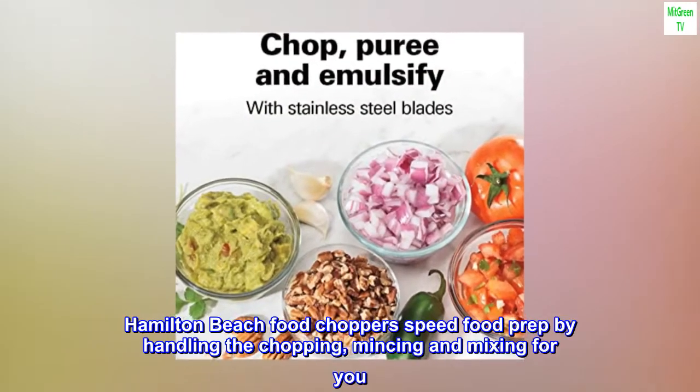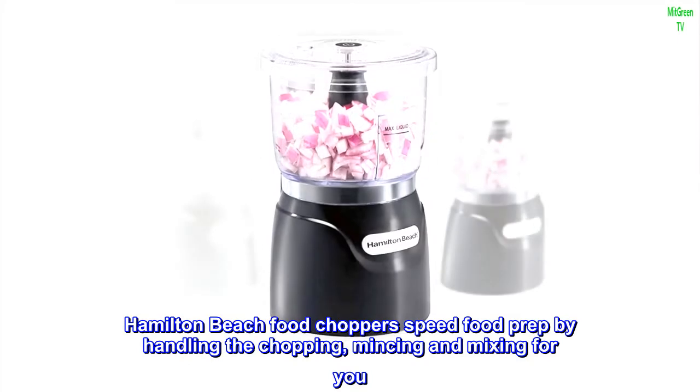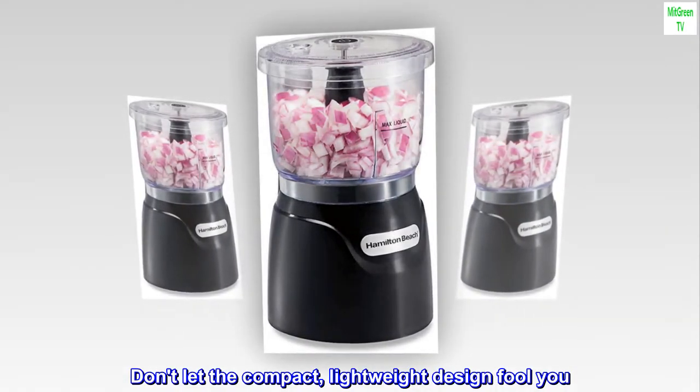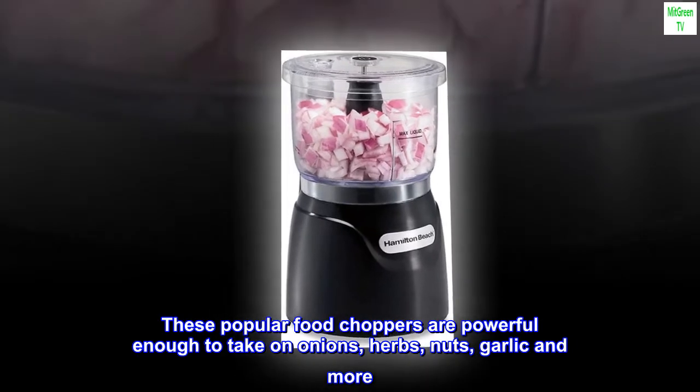Hamilton Beach Food Choppers speed food prep by handling the chopping, mincing, and mixing for you. Don't let the compact, lightweight design fool you — these popular food choppers are powerful enough to take on onions, herbs, nuts, garlic, and more.